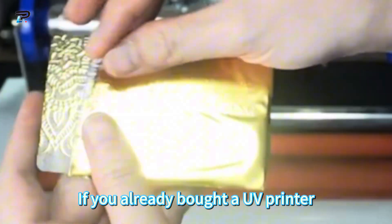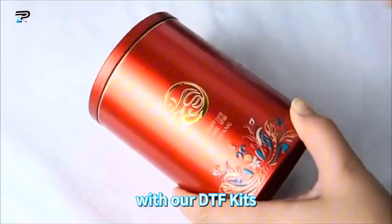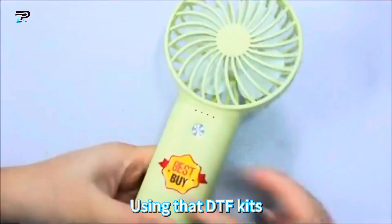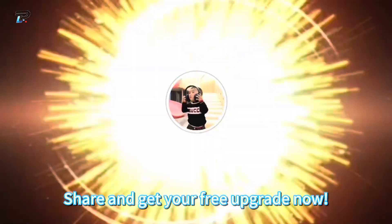If you already bought a UV printer, you can also extend your profits with our DTF kits. Using the DTF kits, you can widen your application, such as roller substrates and sticker labels. Share and get your free upgrades now.